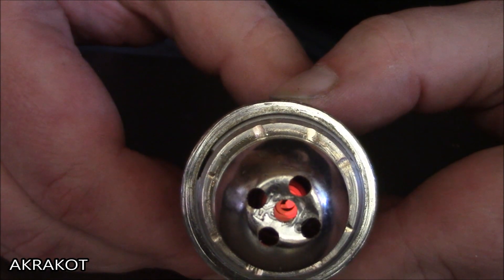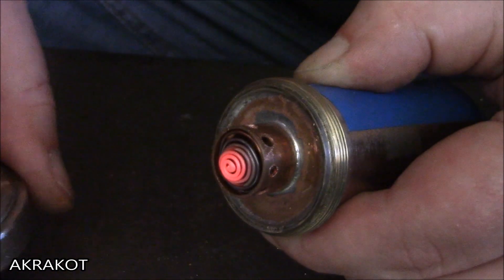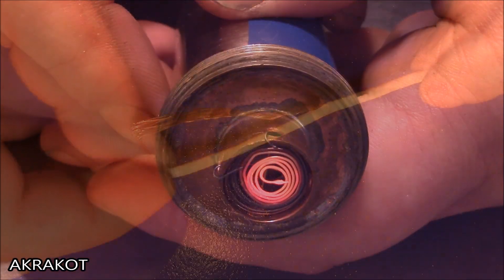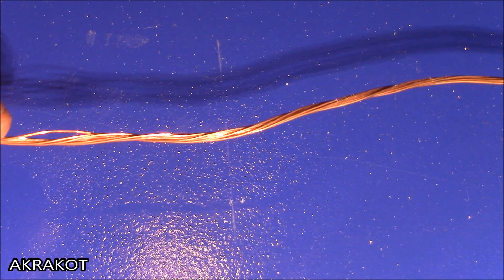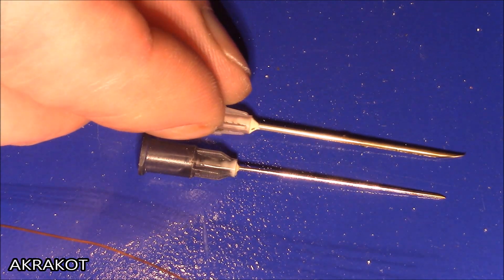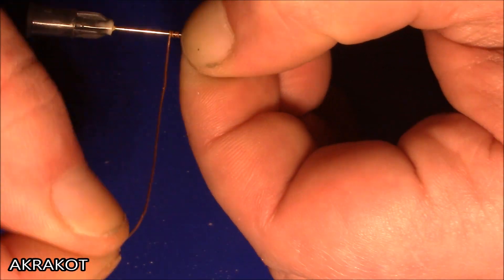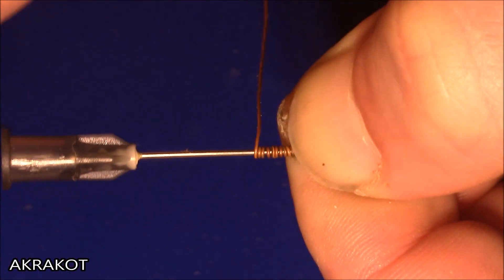Hello dear friends. This time I will make a chemical reactor that creates heat, and later a hand warmer based on it. To make the reactor, I need one wire from stranded copper wire, and also a thin rod — I take a needle from a syringe. I wind the wire around the needle to get a spiral.